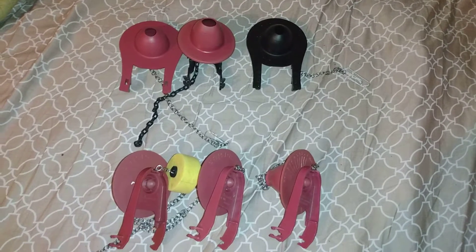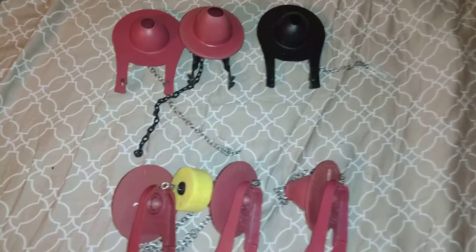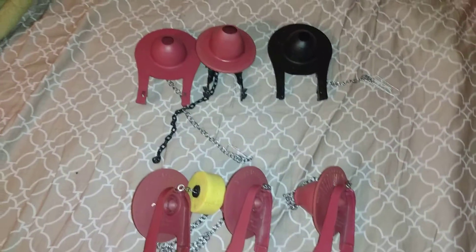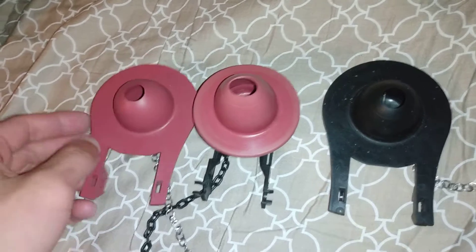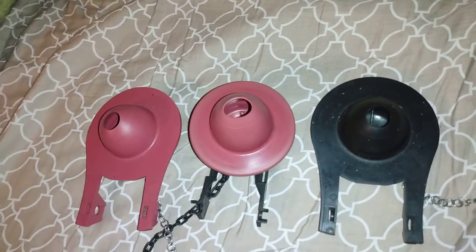These, as we probably all know, are Fluid Master Flappers. And these three here, they all serve the same purpose, yet they're all different.